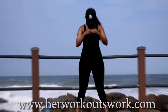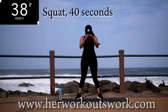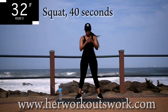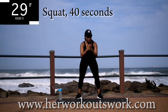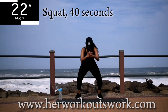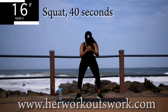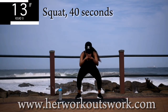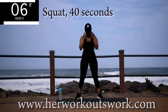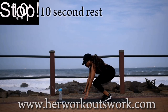Up next, we're doing a simple squat — easy, easy stuff. Squat for 40 seconds. Don't you just love it when it starts to burn? Remember to squeeze your bum at the top and push up through your heels. Engage that core — you're halfway there. Good. Take a 10 second break.